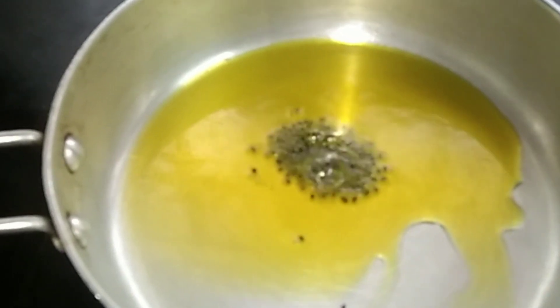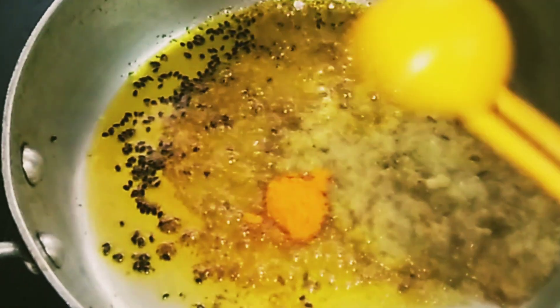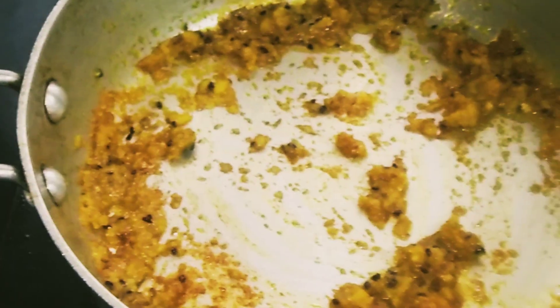Heat mustard oil in a pan. Now add half teaspoon Kalo Jira and the masala paste. Add haldi powder, half teaspoon. Sauté for a few seconds.